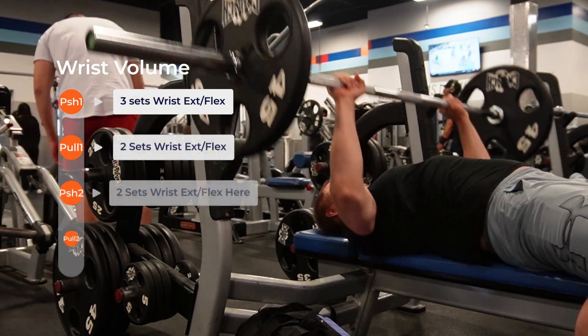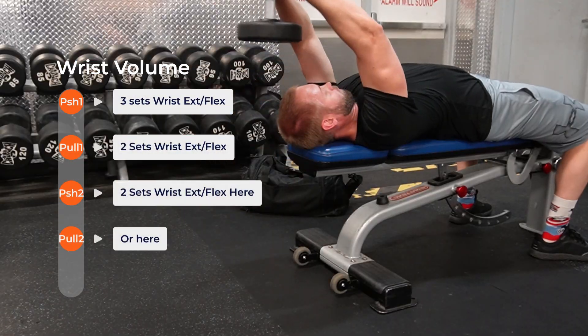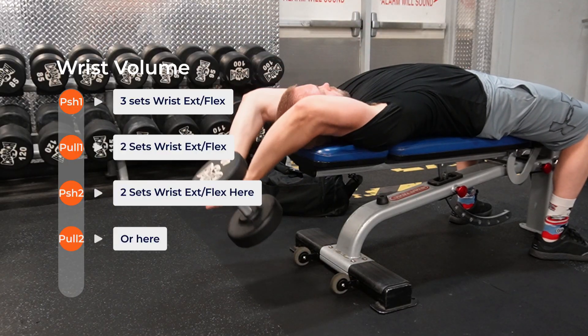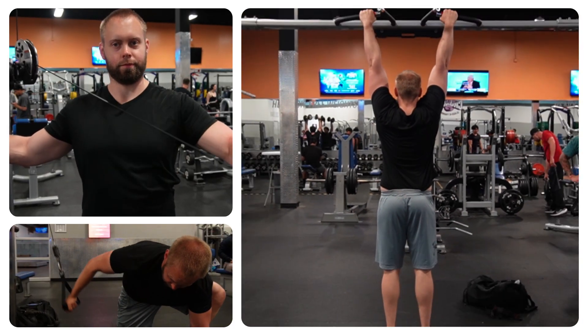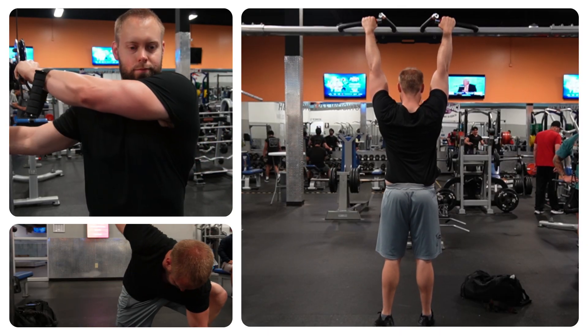For example, if you're doing a push-pull-legs split and doing four sets of wrist extension and wrist flexion on your push day, then do three sets for your forearms on your push day and two sets on your pull day, and steadily progress to three to four sets each day, only adding again on either the second push day or the second pull day. You can also add a little more love to the forearms with isometrics sprinkled in throughout your workout — for example, hanging from a pull-up bar after reverse flies, cable pushdowns, or chest flies.